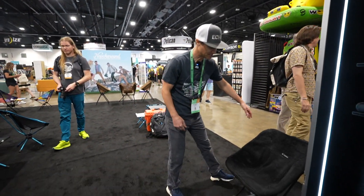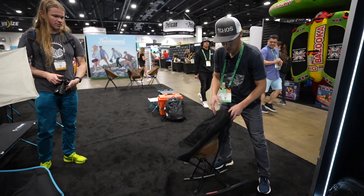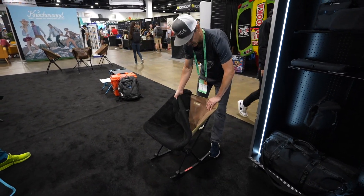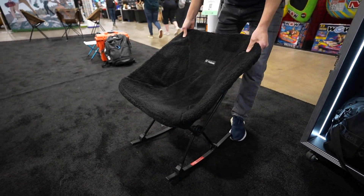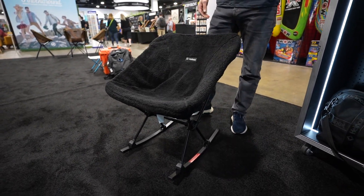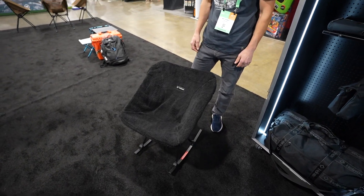So here, just so you can see, this is the Chair One — the regular Chair One with the rocking feet attached. And then this is a black fleece cover, a chair warmer. We also have these in a quilty pattern, but this is the warmer. So if you're sitting around on a cool evening, you can wrap it around your camp chair — that's pretty cool.